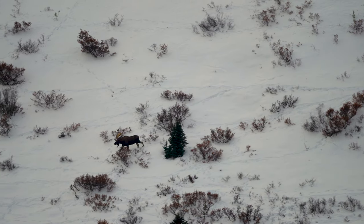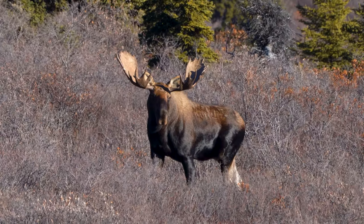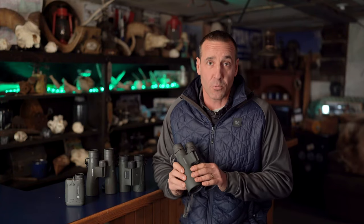I have trouble hand-holding these, but there's a quick attachment to your tripod and you've got stability, and you can really dial in on seeing what's out there with a little more power than the 10s. That's where these shine for me in the mountains — late-season alpine hunting for moose. They really work well.